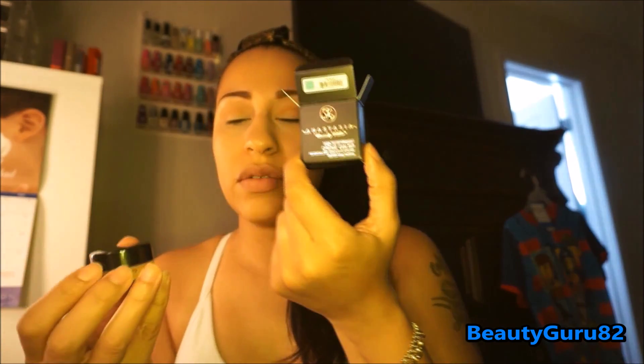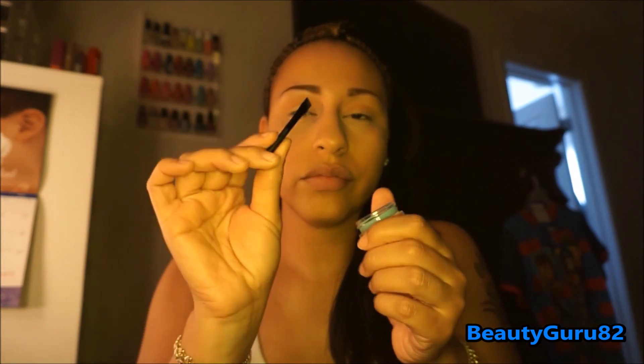Now I'm going in with the Anastasia Beverly Hills Waterproof Cream Color in Ice Blue. I'm going to be using a little e.l.f. angled brush to apply it — I think I'm just going to do a wing at the end. They're so creamy and very intense. Look at that — so pretty, it's gorgeous.